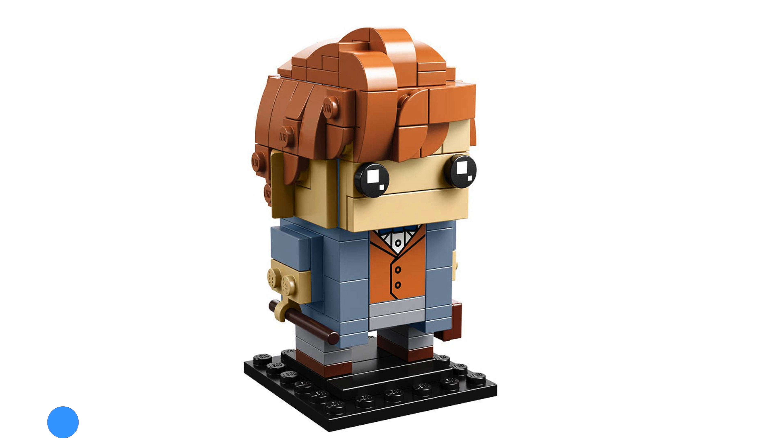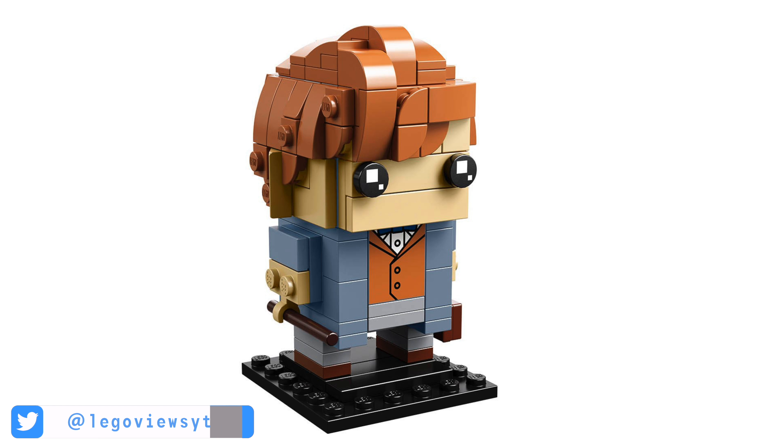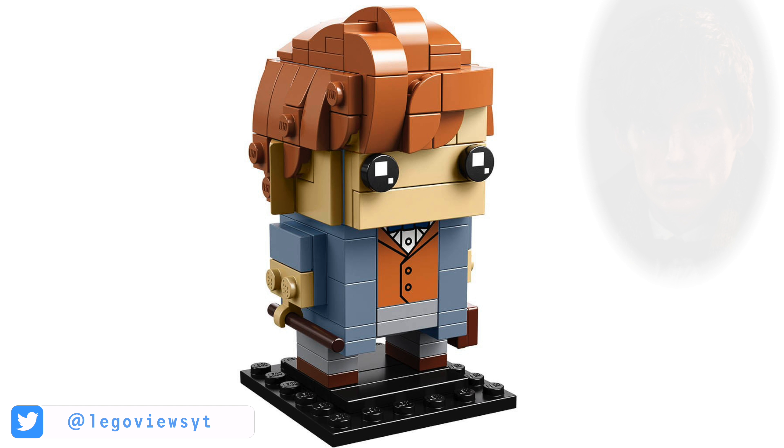Newt is possibly one of the best looking brickheads there is. The hair looks great and it's very accurate to Newt's in the film. He's got a nice printed piece for his shirt and bow tie, and he's holding a wand and briefcase.